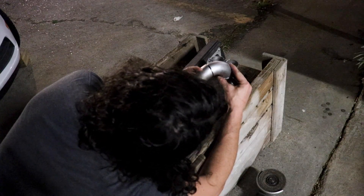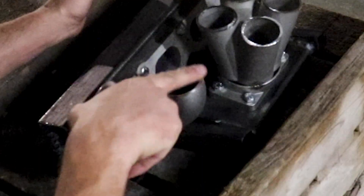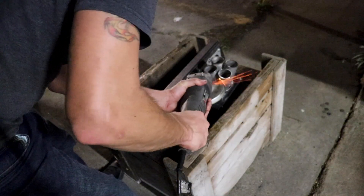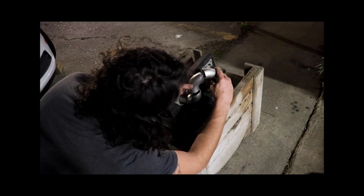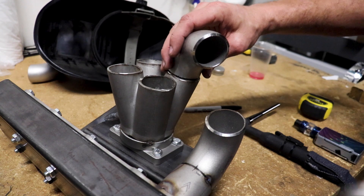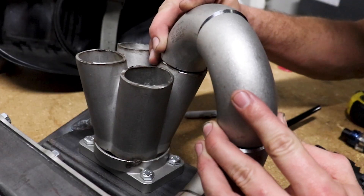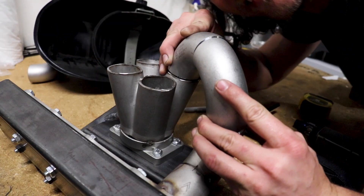Looks like we'll grind a little more out, and we'll probably grind a little bit right here too. I'll put a little bit of a bevel back in where I ground it off, and it's looking pretty damn good. Let's tack weld this up.